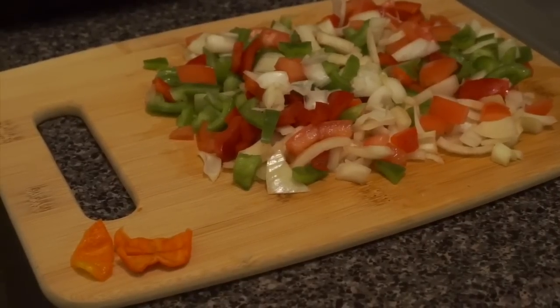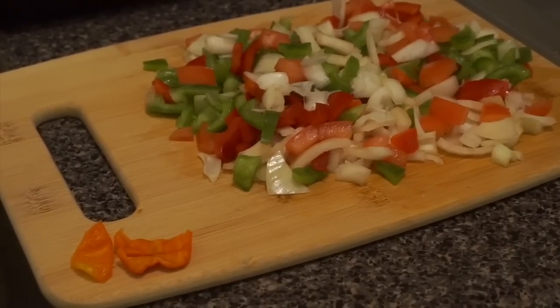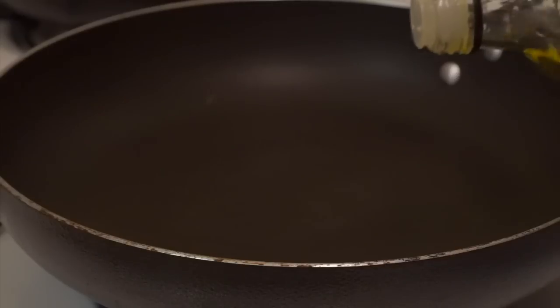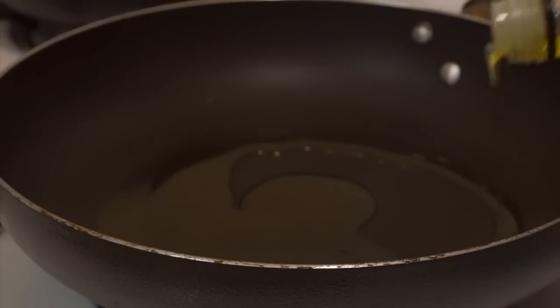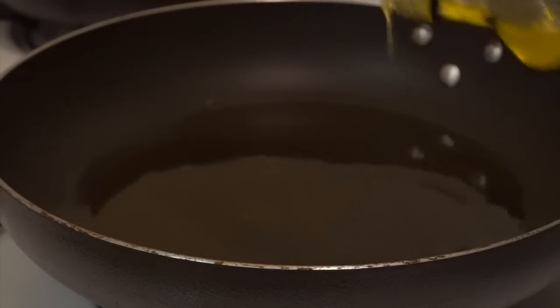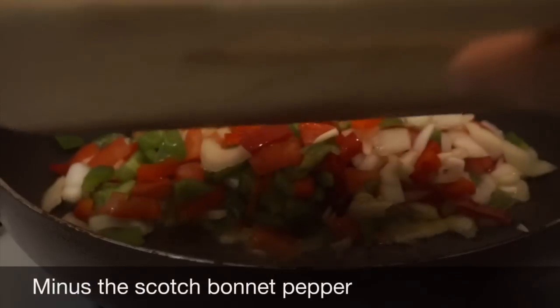This is how everything looks after all the veggies have been chopped up. The scotch bonnet peppers I'm going to leave to the side for now. The next thing I do is add a generous amount of olive oil to the frying pan — enough to fry both the veggies and the salt fish. After the oil has been heated for about five minutes, I go ahead and add all the veggies to the frying pan.